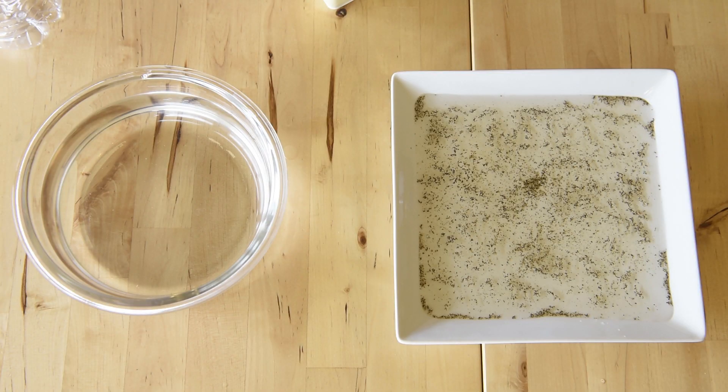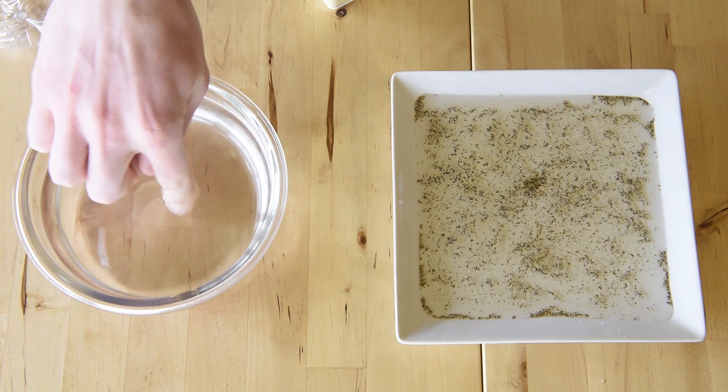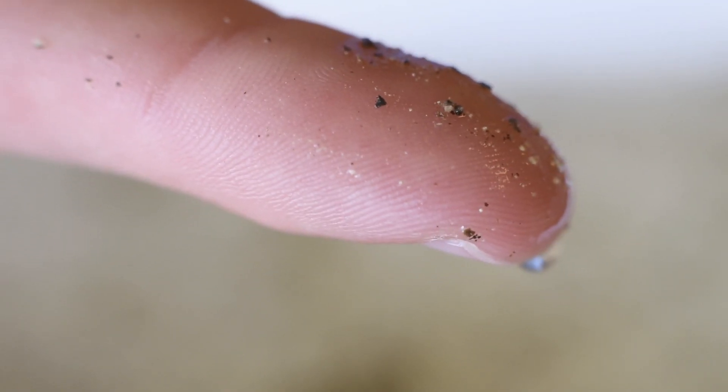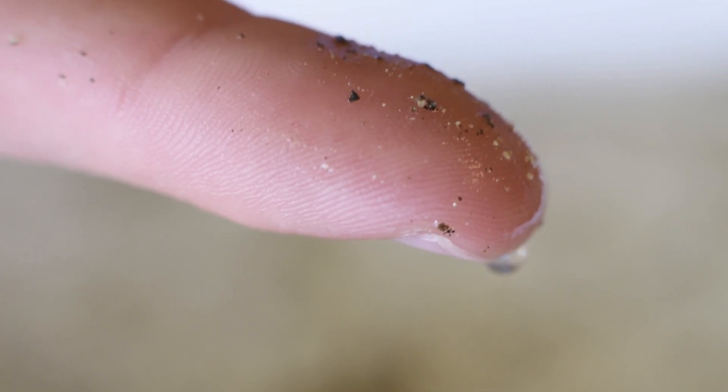First we'll wash our hands without soap and then put it in the pepper water. If you notice, the pepper didn't go anywhere and there's a little bit left over on my finger.